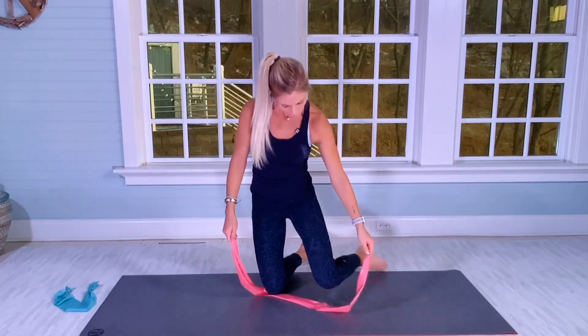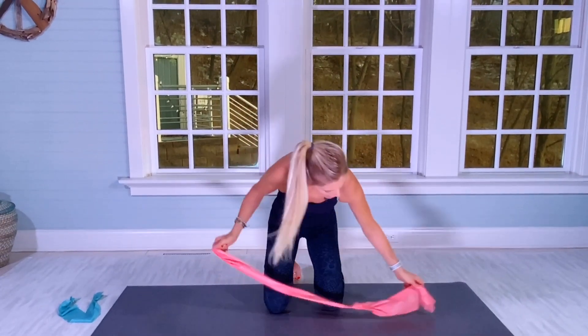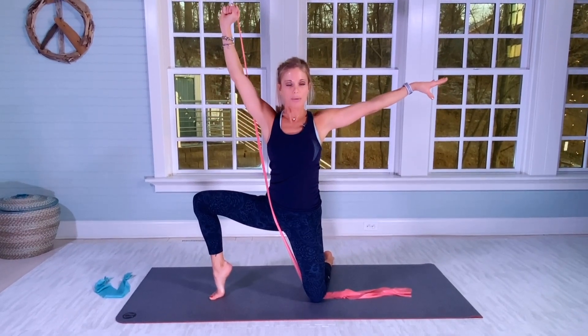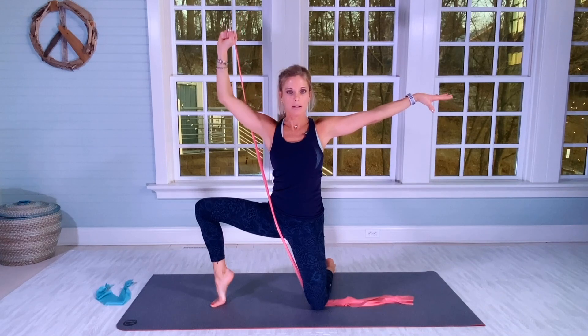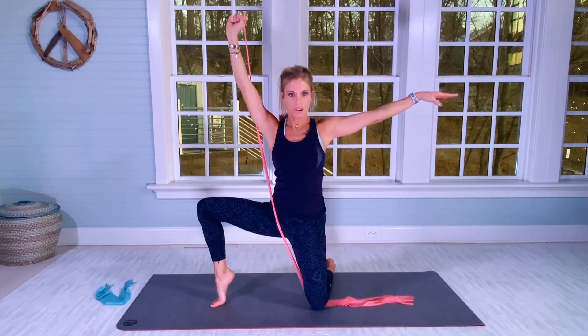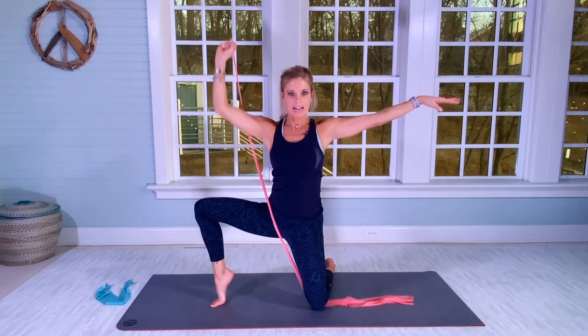Facing you now. Left knee has the band. Make sure you have enough resistance — play around with the band. From here, we're going to do a shoulder press, but with right foot on releve and left arm out. Stay in your tuck — heavy tailbone. I'm really feeling it in my right inner thigh. 20 of these.